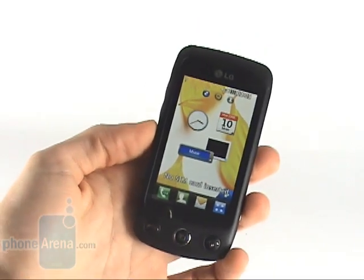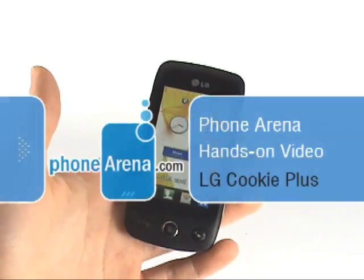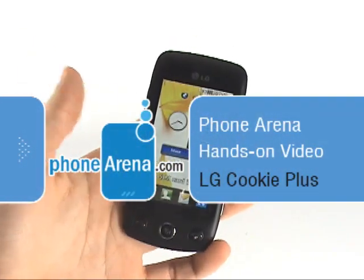Hey, this is PhoneArena's hands-on with the LG Cookie Plus. This is the successor to the highly successful LG Cookie.